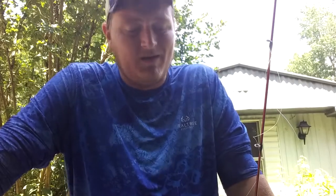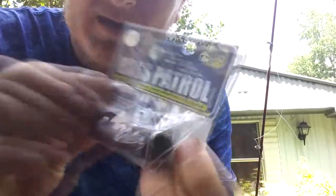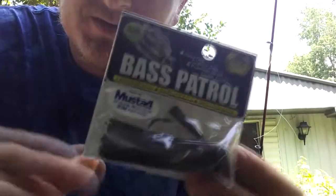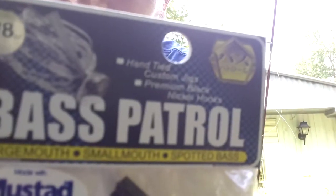This jig is just phenomenal. It's a football jig, but for two dollars and some change, you can't beat it guys. That's it right there — a Bass Patrol Jig. You can see at the top it's hand tied. And it says on the back: Japanese design.